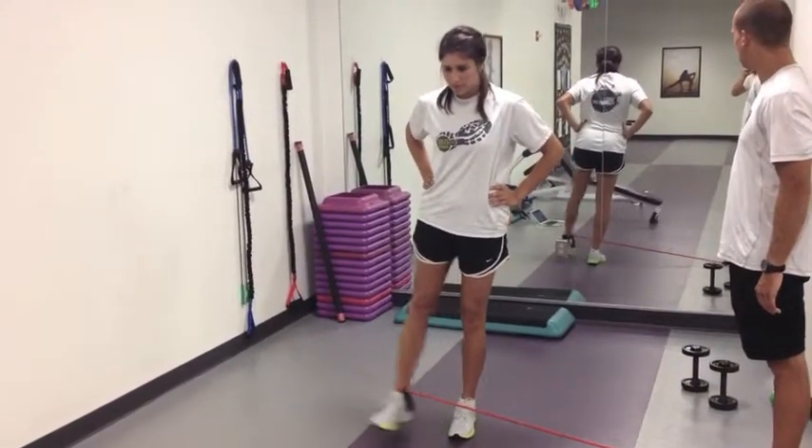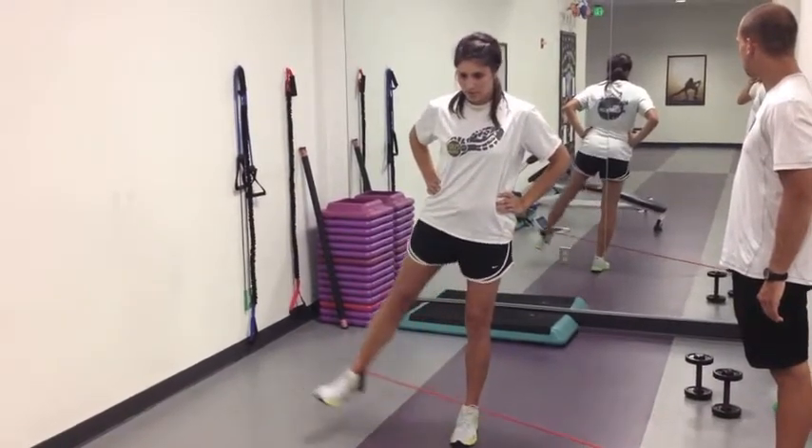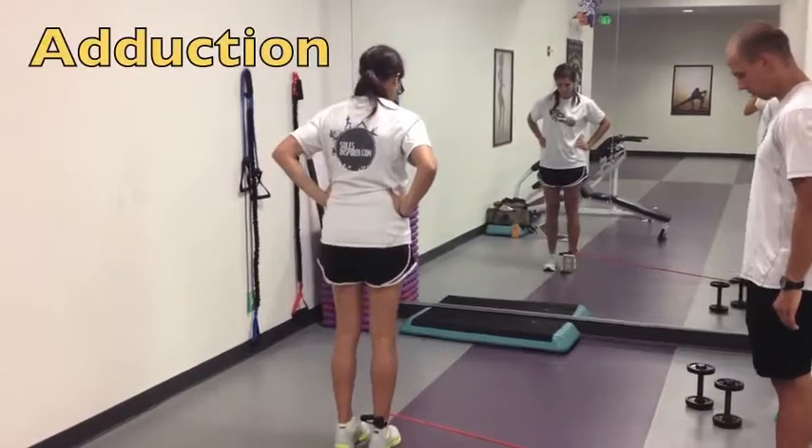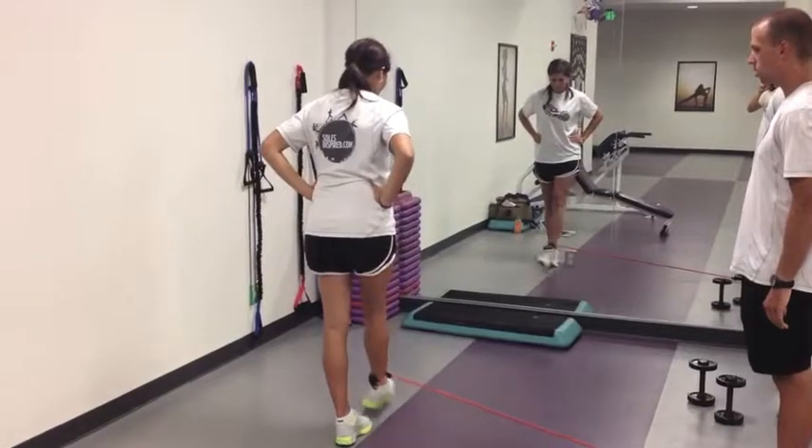we're working the outside of the right leg, the left side of your screen. Micro bend in that leg that you're posting off of, nice steady movements. Turning it around for adduction now — we're moving from our anchor